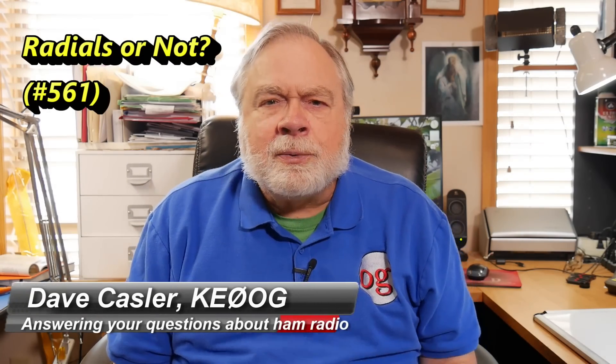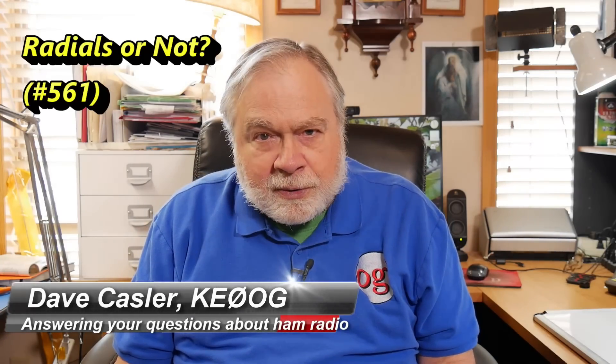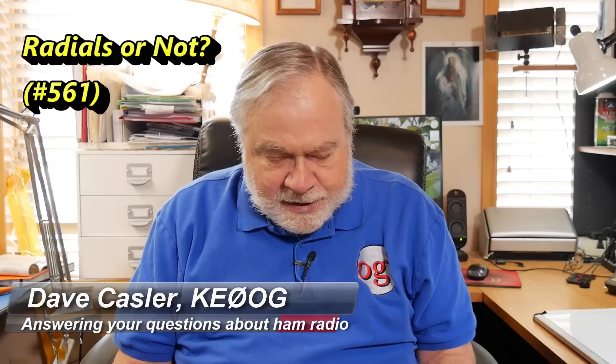Hello, Augies Worldwide. I'm Dave Kassler, amateur radio callsign KE0OG, here with another episode of Ask Dave. Today we're going to look at a question from NE1JT, Joe Thibodeau on Johns Island in South Carolina. He says: can or should ground radials be added to a vertical dipole antenna?